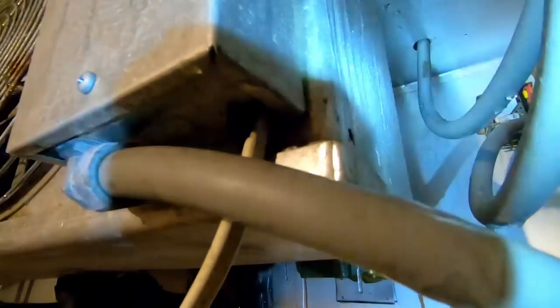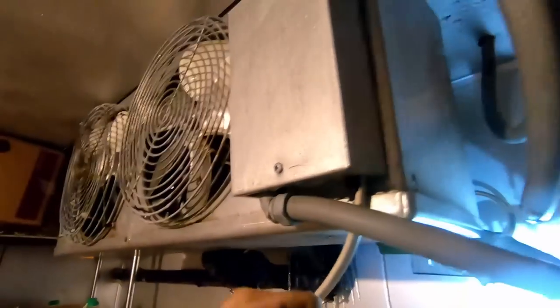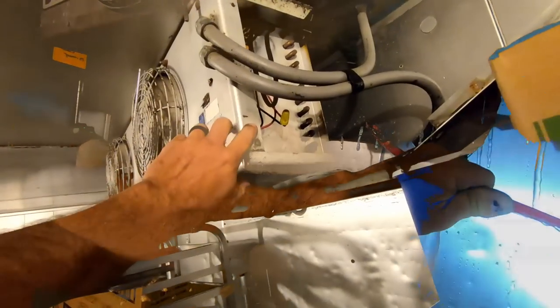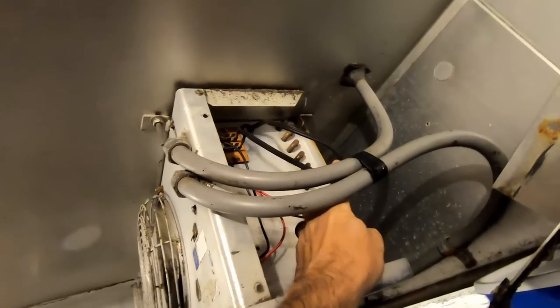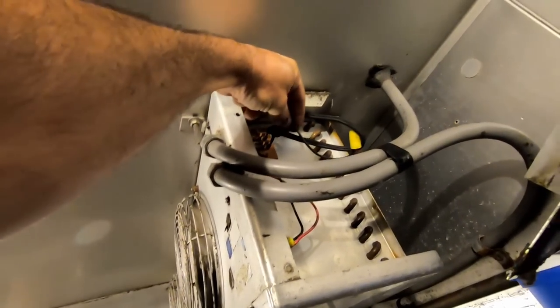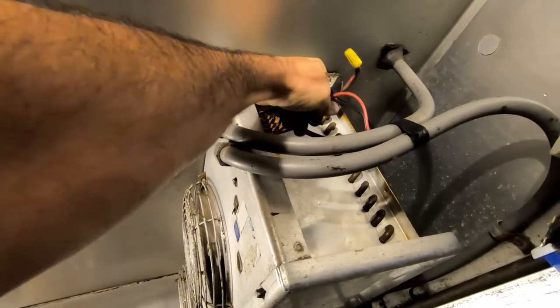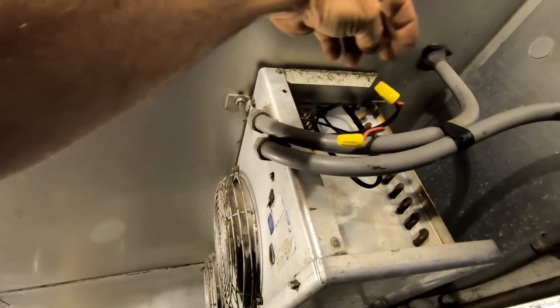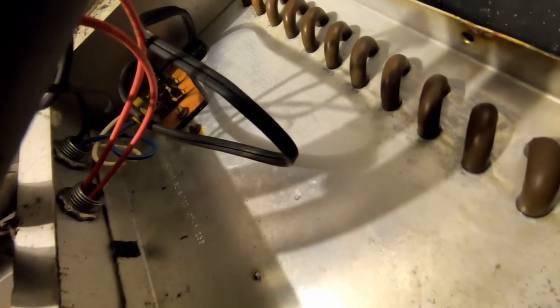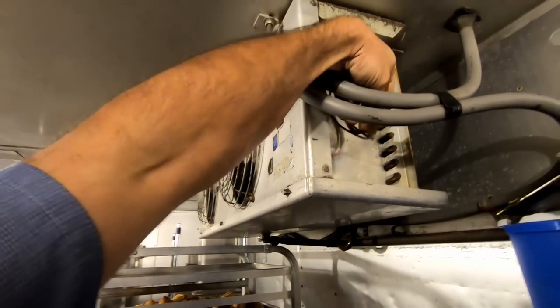This one actually has a solenoid valve. Look at that — no romex connector, just ran the romex wire right through there. I got the other side off and I'm seeing two wires go to the fans. These other two come in, come up top, and loop down — I think back to the compressor. They've got two extra wires. I was hoping this thing didn't shut the fans off when the thermostat was happy. All this hodgepodge wiring.